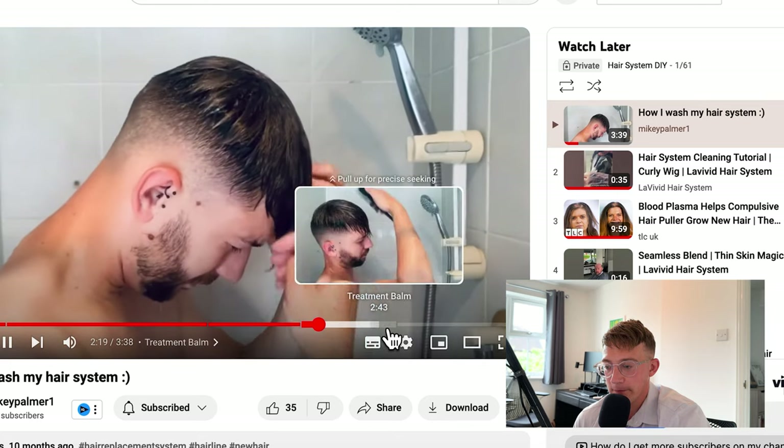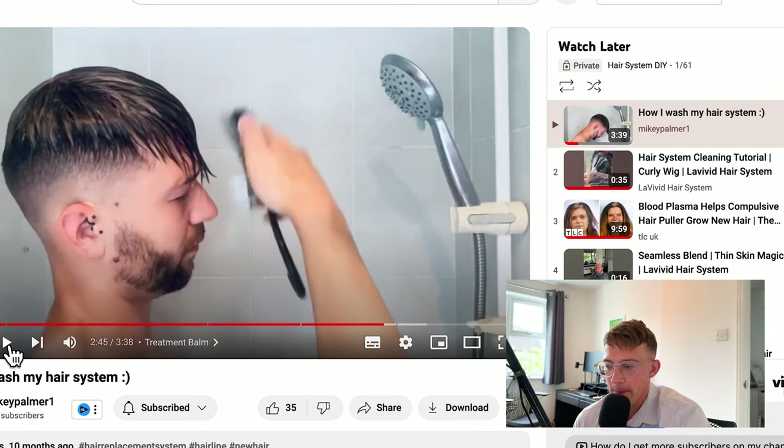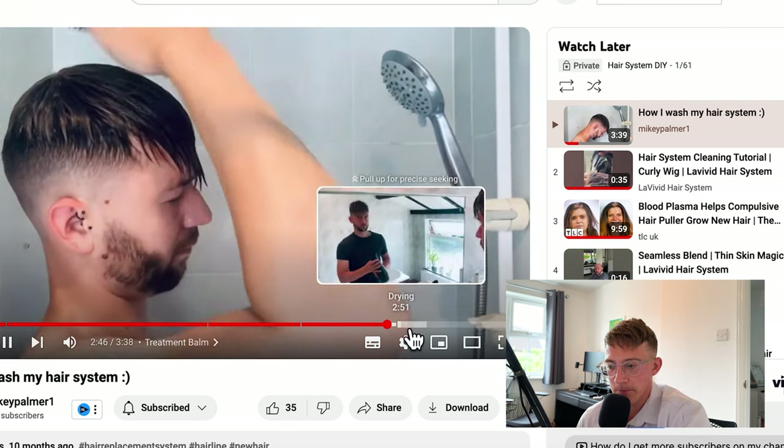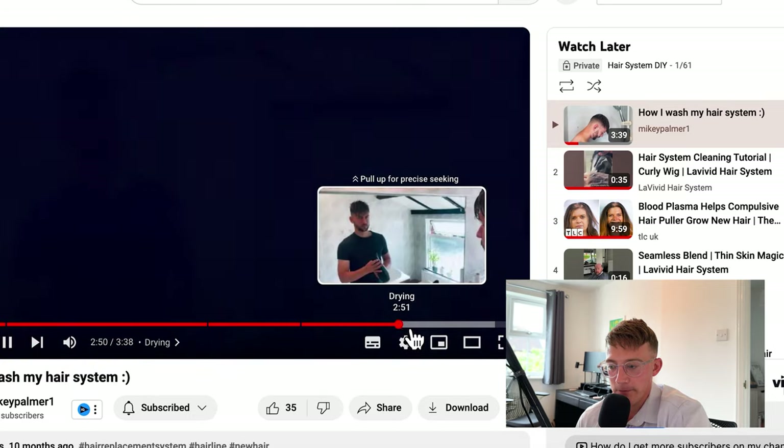Mikey mentioned he's wearing a lace system, but it doesn't matter if it's a lace or a poly — just use these same principles. He's using a brush to brush out any excess shampoo still stuck on. Try not to remove it with your hands — try to remove it with a brush, a paddle brush if you've got one. This really helps get that product through the system and makes it neater and easier to manage.